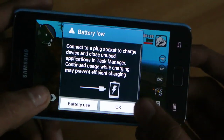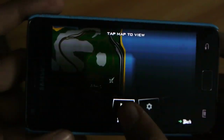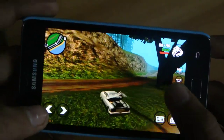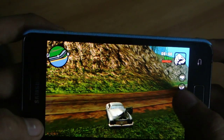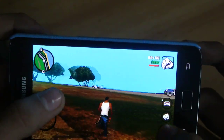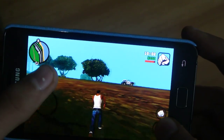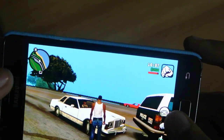San Andreas is running amazing on this device. The performance is better than most handsets out there. It can run more games, and if you want more frame rates you can always overclock your device, which is a pretty great option.